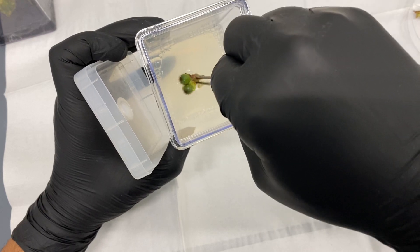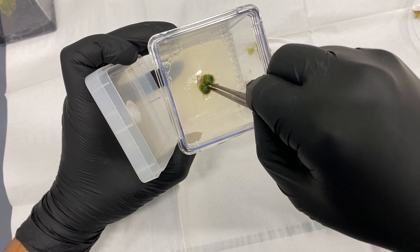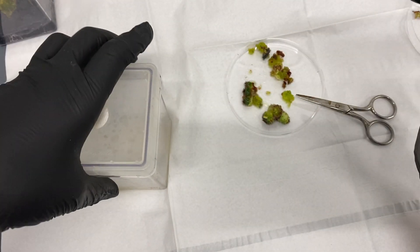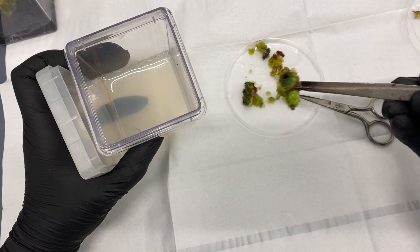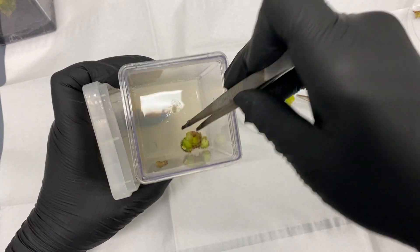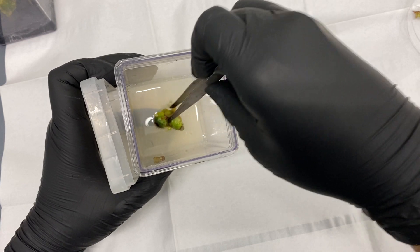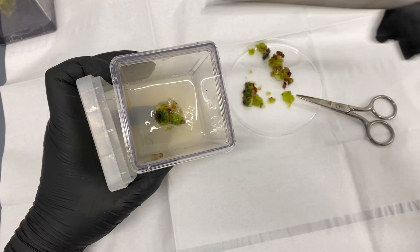We want to keep everything in that gravitational pull, so we're going to push it up and down when inserting. Beautiful — yeah, that's a good one.